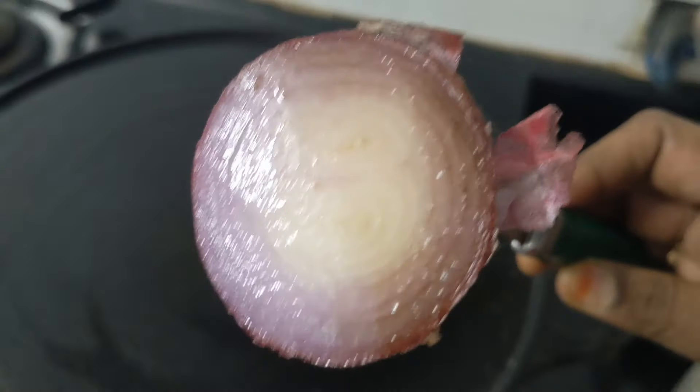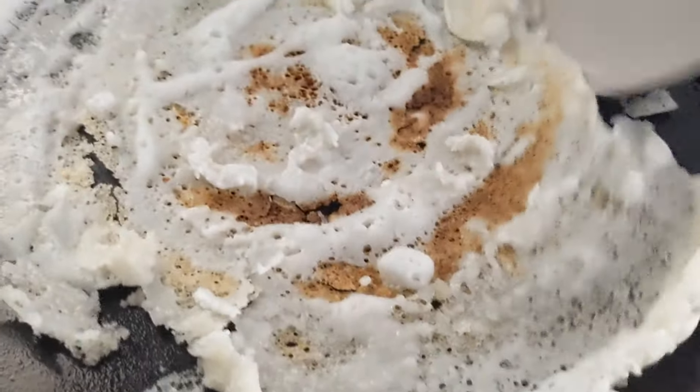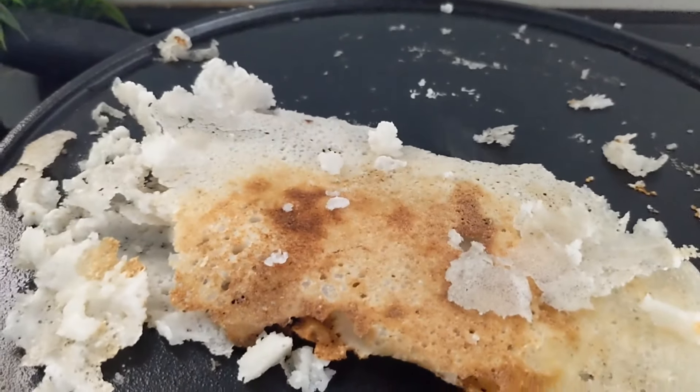I used to wipe it with a tissue paper repeatedly. Let's apply a little oil from the brush. The oil comes from green oil and another green oil will be added. The oil comes from Vita. It has finished the seasoning in the middle and it has dried.